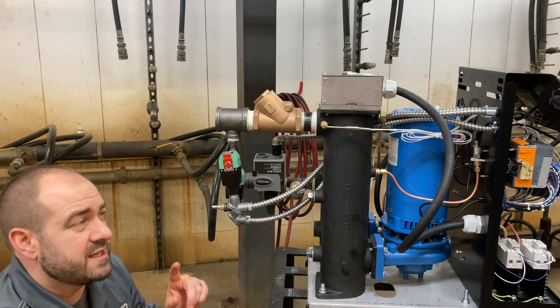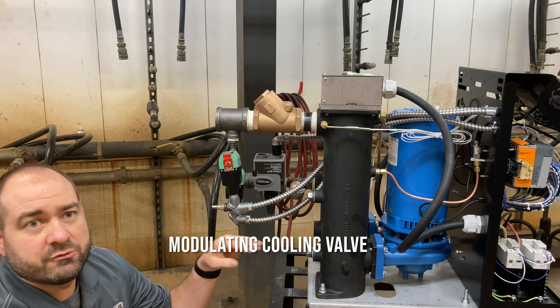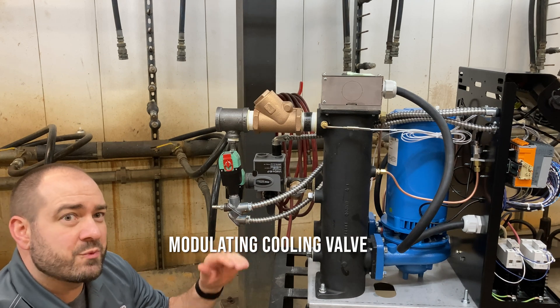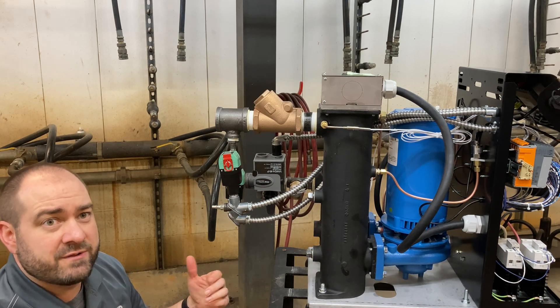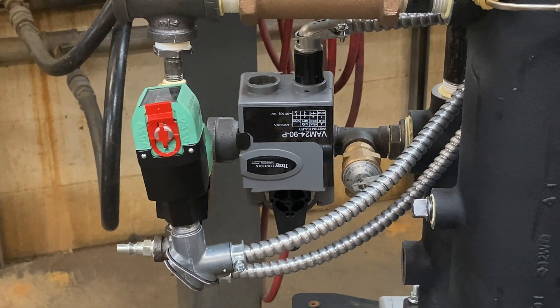Another feature you'll see on the TWT is this modulating cooling valve. That gives you nicely regulated temperature — none of those wild temperature swings you may have seen with previous types of valves. The modulating cooling valve also allows for process variations without requiring valve changes.